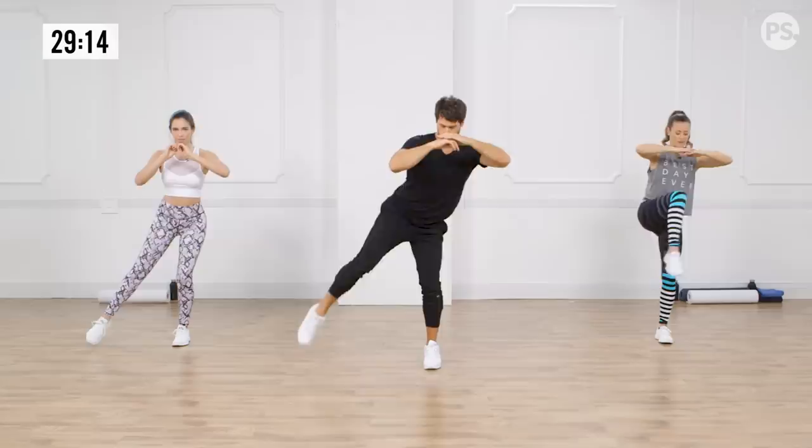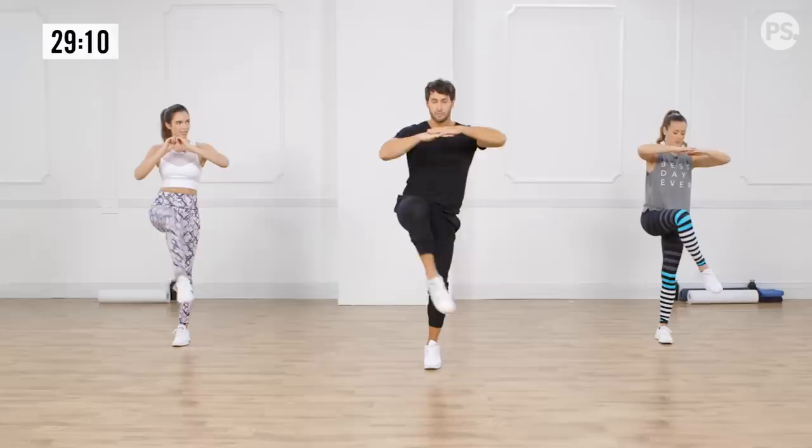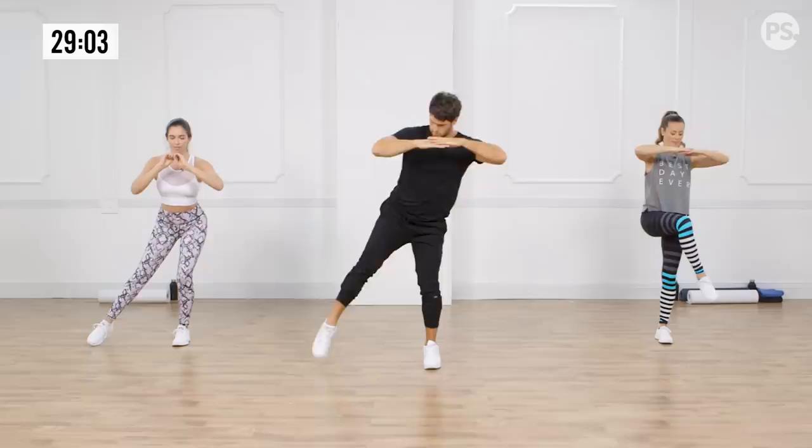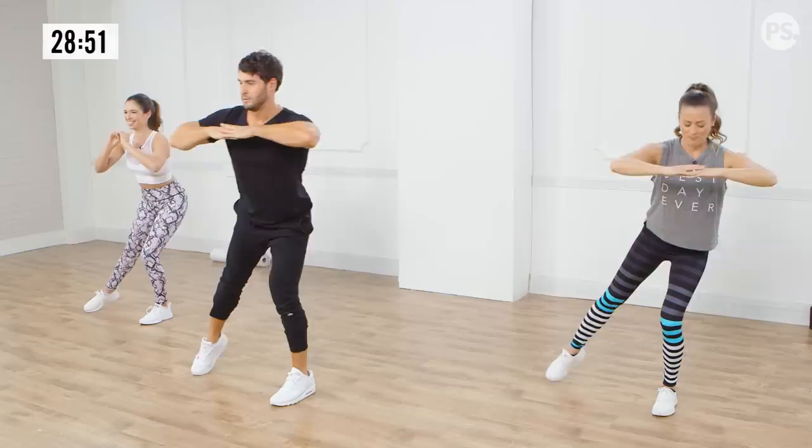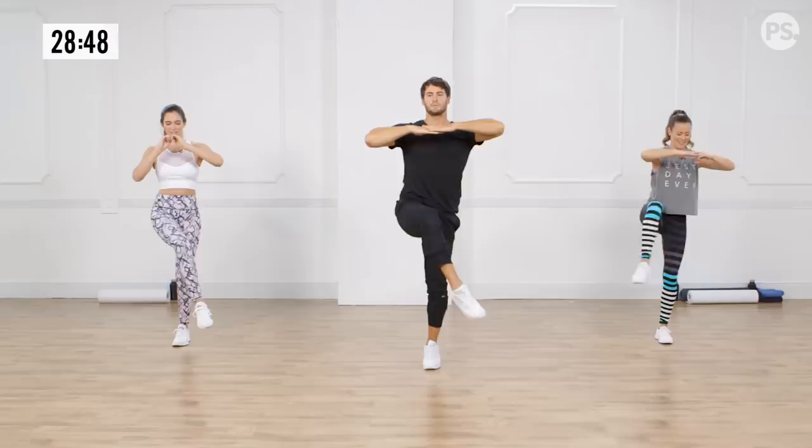To make it a little easier, just shorten up the motion, keep it small. Everyone has different ranges of motion — you can always shorten it or make it bigger depending on your level of fitness. A lot of balance. This is burning on my left stability leg.